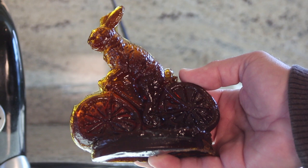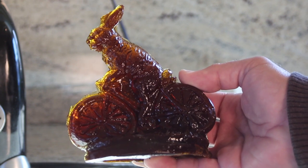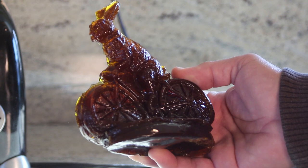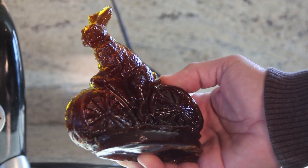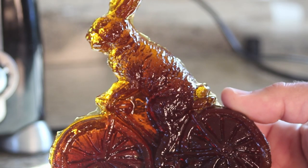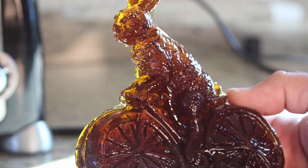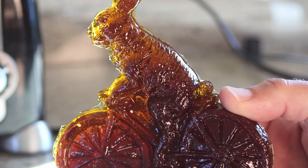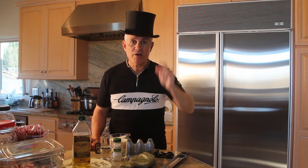Even though we didn't get the green color, it's still a beautiful amber — it looks like blown glass. And there you have it: a beautiful and rather large example of what would be a typical Christmas present in the 1800s. Slightly burnt but still tasty and still beautiful. Thanks for watching everybody, and everyone out there have a happy holiday season. We will see you soon. Bye bye.